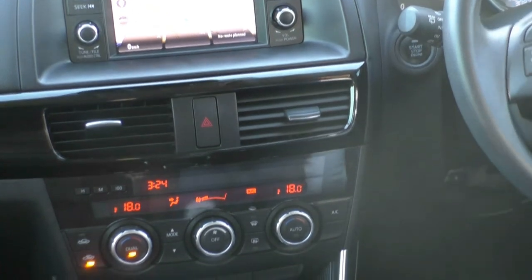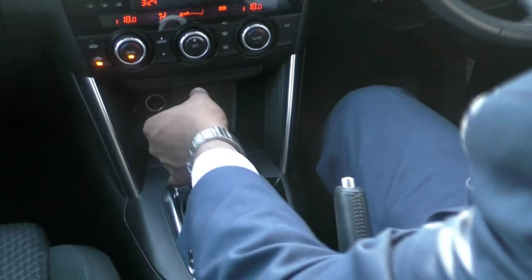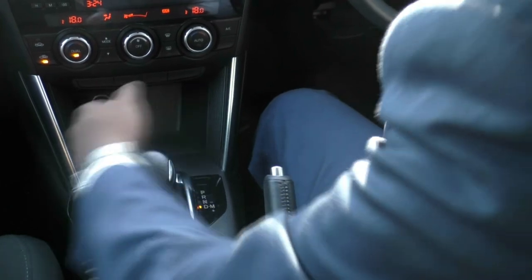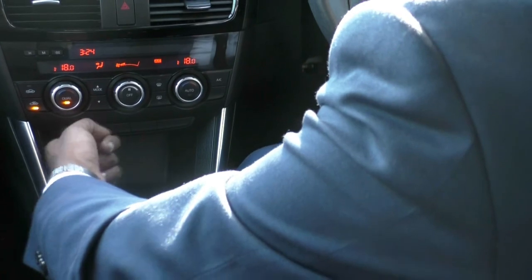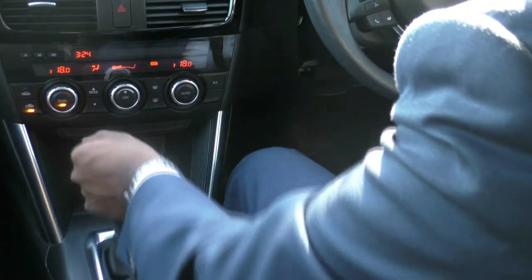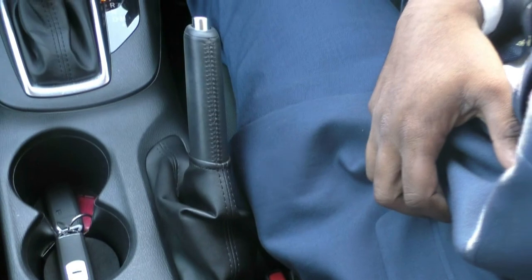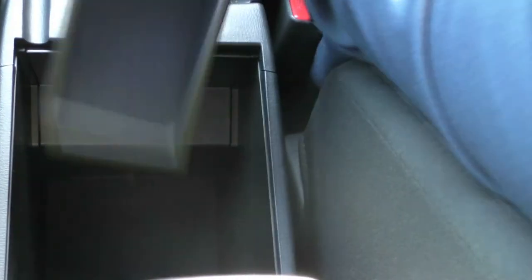In the centre we have our gear shifter. If I brake in and put that into drive — you can see that we have a cigarette lighter there as well. In the middle we have two cupholders and of course our handbrake. There's a deep centre console with a tray, USB and auxiliary, and another 12-volt power outlet just inside the centre console.